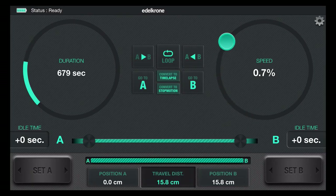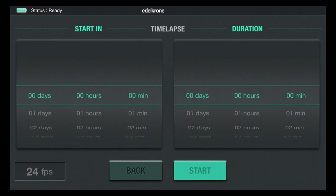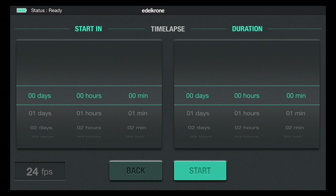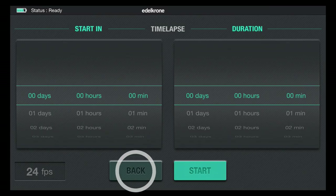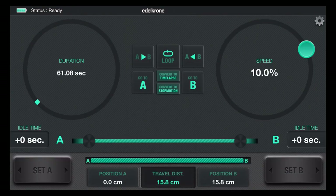Go ahead and change the duration — I'll do a short one, about 60 seconds. Once you've set that, in the middle of the screen you'll see 'convert to time-lapse.' But before tapping that, look in the bottom left corner — it says 24 FPS. This is important because the Slider 1 app uses that number to calculate how many frames it needs to shoot and the duration between frames. If your final movie isn't going to be 24 FPS, you need to change that. You have to back out of the screen to do it: tap back, tap the gear menu in the top right corner, change it to 30 frames per second, hit back, and then once again tap convert to time-lapse.